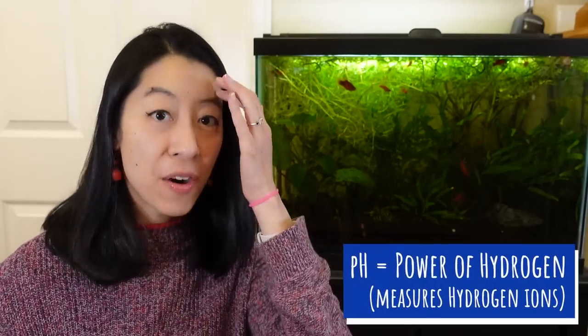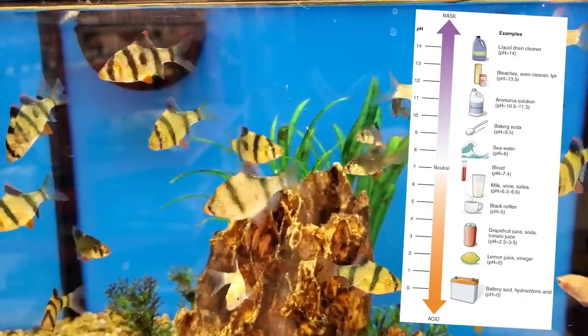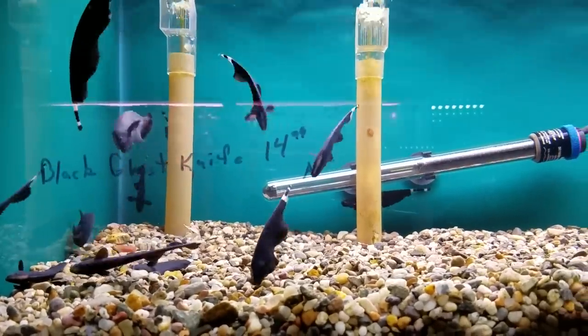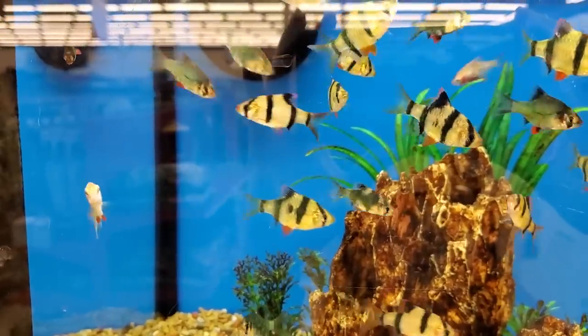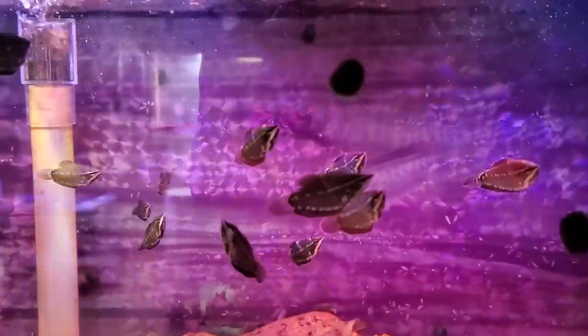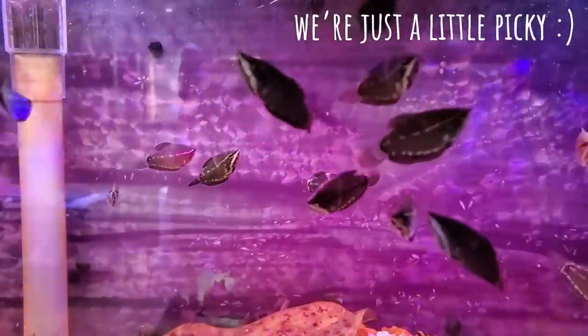pH stands for power of hydrogen, meaning it's measuring the hydrogen ions in your water — essentially, how acidic or basic your water is. I don't really look at this number very much because most fish can live in like 6.5 to 8.0 pH. However, if you are breeding a certain kind of fish or keeping a really sensitive wild-caught species, that might be when you need to pay attention. I just ask the breeder or fish store where I got them from.